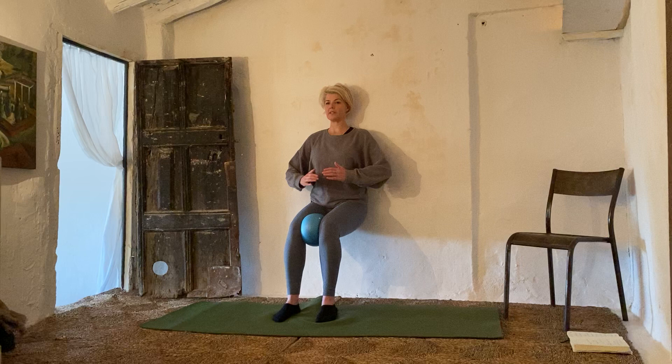One, two, suck your bellies right back. Three, four, five, six — keep squeezing that ball — seven, eight, nine, ten. Squeeze a little more. One, two, three, four, five, six, seven, eight. Don't forget your hamstring-butt connection points. Nine, ten. Ten seconds more: ten, nine, eight, seven, six, five, four, three, two, one.